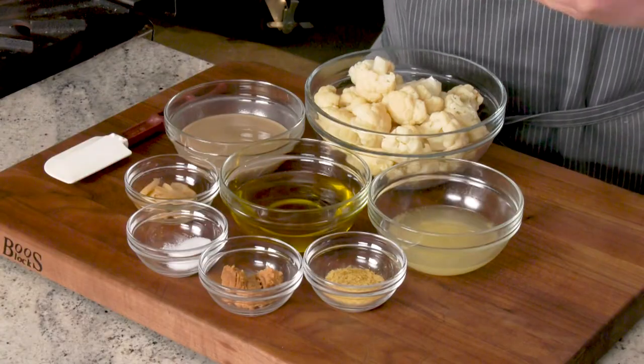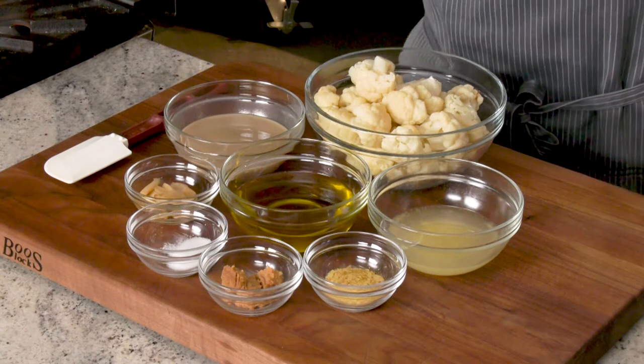Hummus is one of my favorite condiments to use at home. I use it as a dip, use it on sandwiches as a spread, use it as a great source of protein, and it's really simple to make. Very expensive in the store, too. You'll see organic hummus going from seven to ten dollars, and a recipe like this is going to be a fraction of the cost.